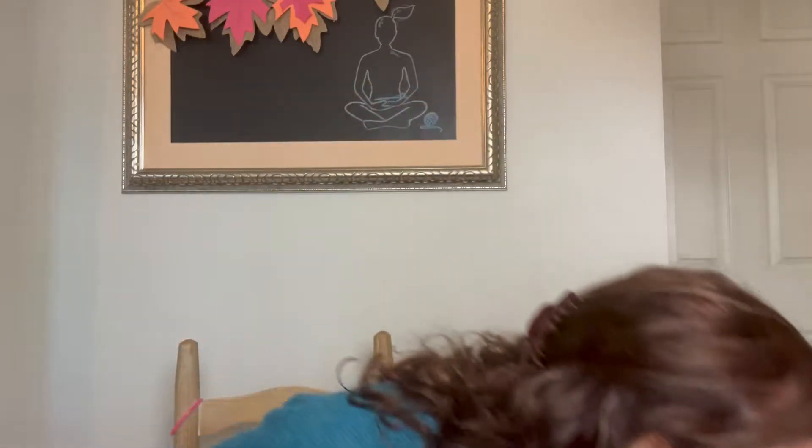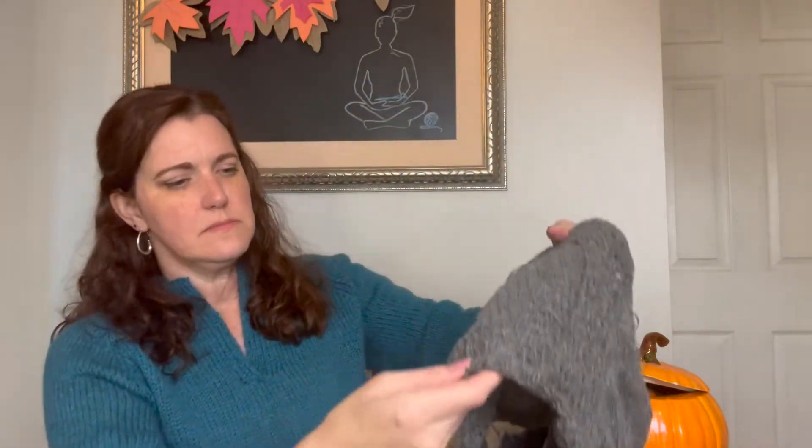I got a few more rows on my Portage sweater by Melissa Shrewsbury. This is Holst Supersoft, held single. I actually got an appropriate gauge for it held single. So when this washes, it will plump up — it'll fluff up because right now it looks super thin and see-through, but the spinning oil will come off and it'll floof right up.